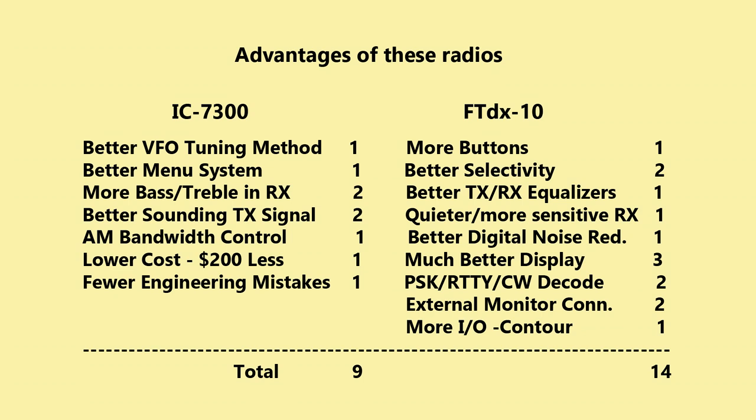A better menu system on the 7300 — boy did they work that out. Giving them a point. Better selectivity on the FTDX-10 — those Sherwood reports, that's huge, it's brick wall — giving them two points. The 7300 does pass more bass and treble in receive, and for older ears having a little more high end helps with articulation. It's just a smoother sounding receiver. The FTDX-10 has better transmit and receive equalizers — giving them a point, lots of customization there. But the 7300 has a better overall-sounding transmit signal — the FTDX-10 is punchy and gets through, but when you work somebody on a 7300, man, it sounds fabulous. Two points for the 7300 on that.